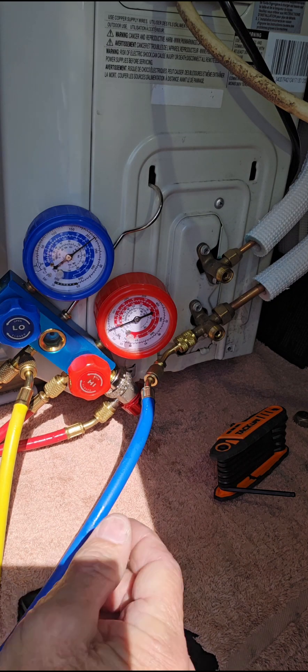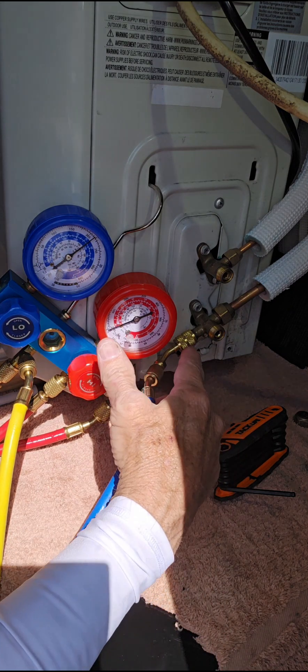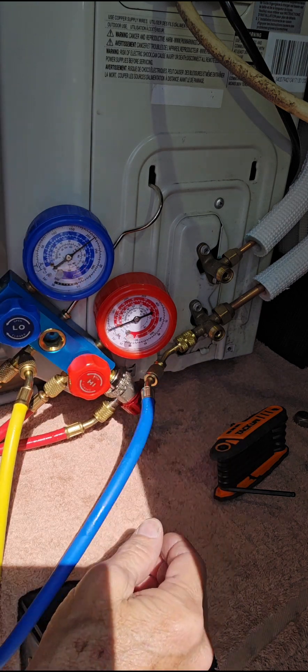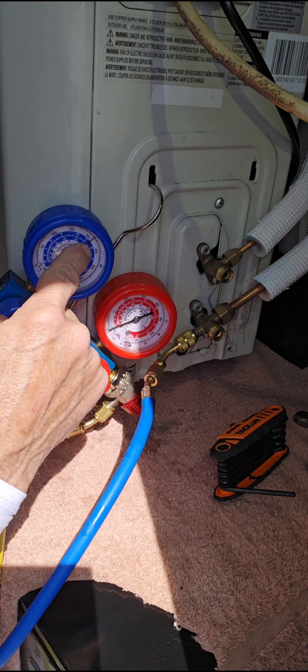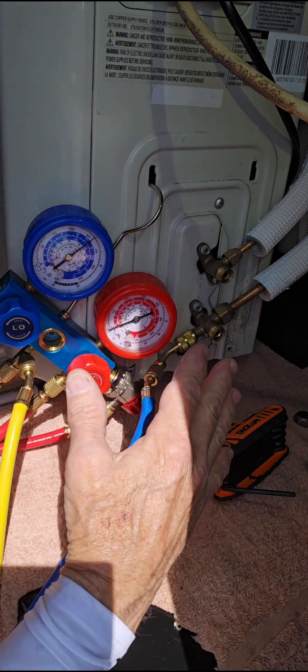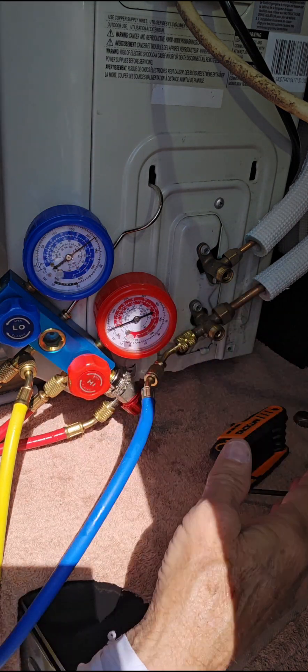To pump down the system, we have it hooked up and everything's closed down. There's nothing open. All these valves are closed down and we just held the reading of how much pressure we have in the system. So we want to pump it back into the ODU where it's nice and safe while we do different procedures.